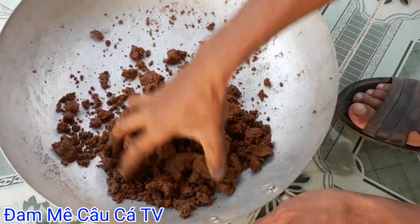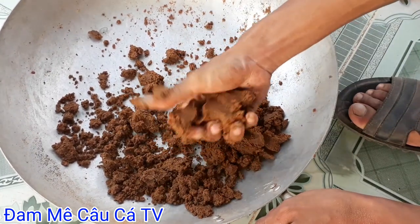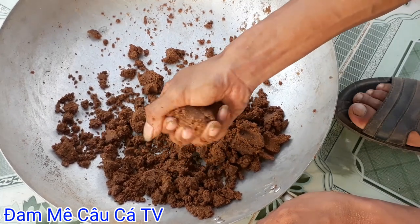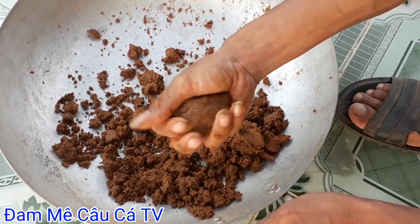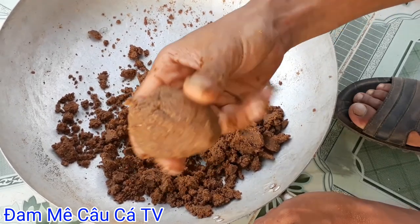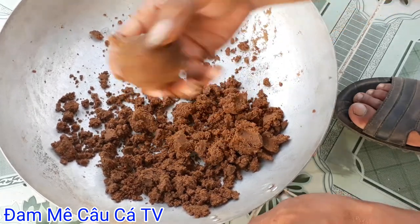Các bạn cứ bóp vầy là có thể đem câu được cá. Và nếu mồi quá nhão, các bạn cho thêm hột vô hoặc cắm chim. Cắm chim trộn nước tại điểm câu cứ cho vô. Như vậy là các bạn có thể đem quăng mồi được rồi.